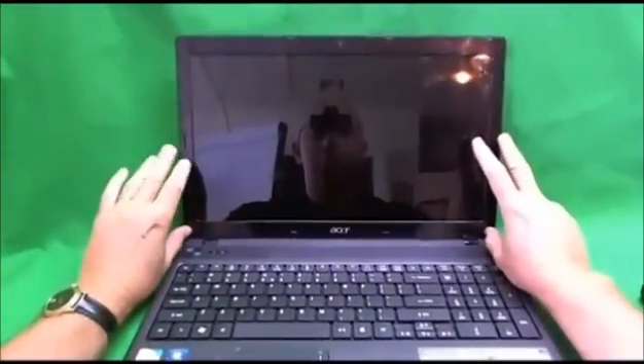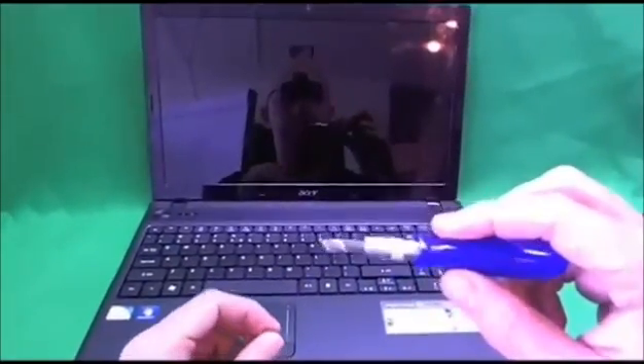The first thing we need to do to replace the screen is to remove the plastic frame. Here are the tools we're going to need: a pair of metal tweezers, a small electronics screwdriver with a pH 1 bit and a pH 0 bit, and an exacto knife.